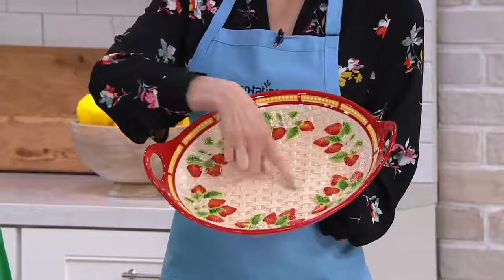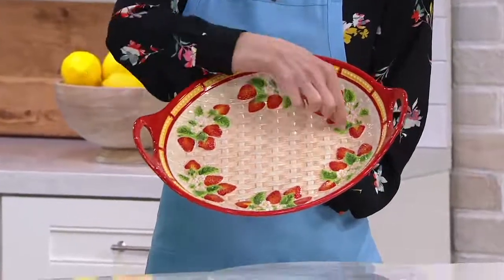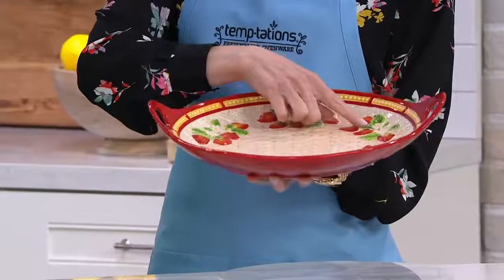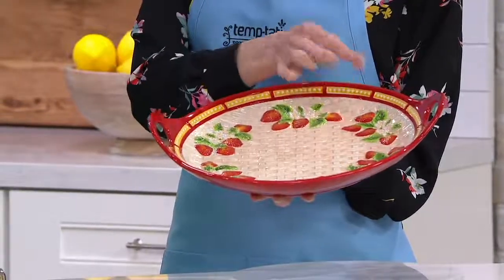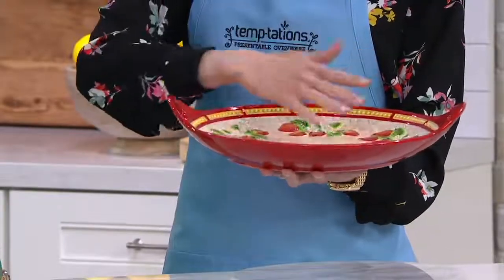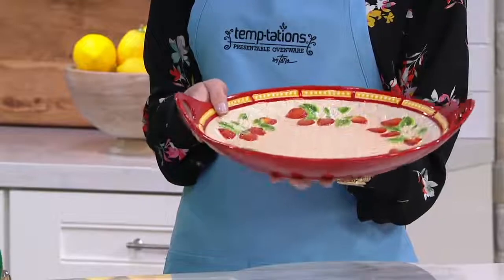It starts with that basket weave pattern with that tea-colored saturation. I love that — it's like a tea stain. And then we've layered strawberries and petals and leaves and flowers on top of that. Every single piece you can literally feel. It's as if you can pluck one of those strawberries right off the plate. It's also a nice deeper platter, so if you have a prime rib or steaks on here, all of those sauces are not going to spill over.